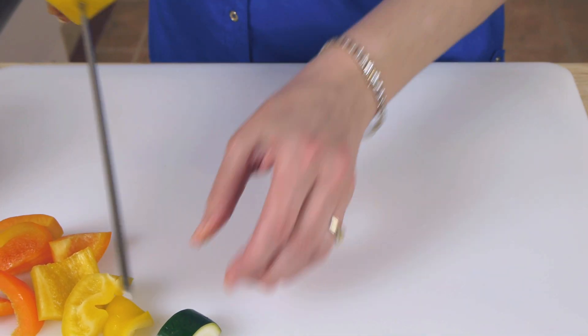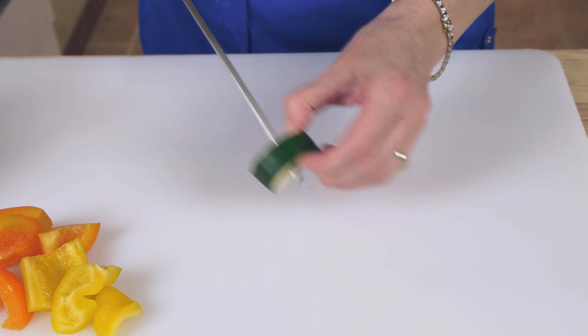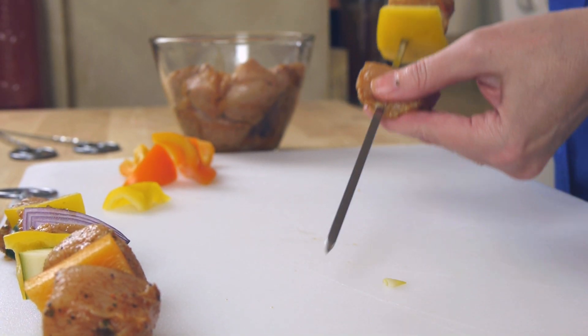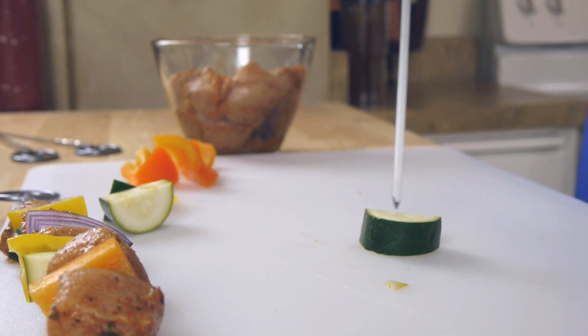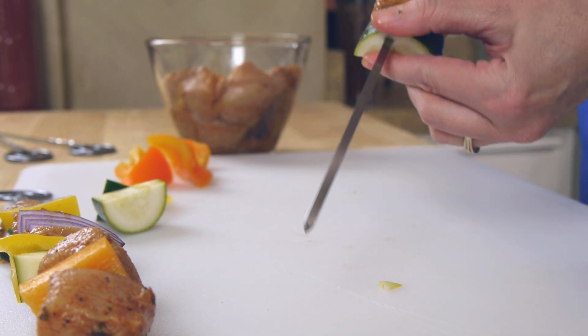This is super easy to do — chicken, veggie, chicken, veggie, chicken — or pick whatever order you like. You can also let your family or guests create their own skewers by placing the ingredients in bowls and letting them get creative.